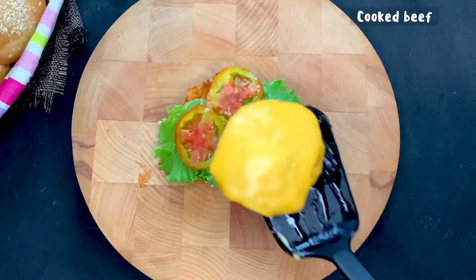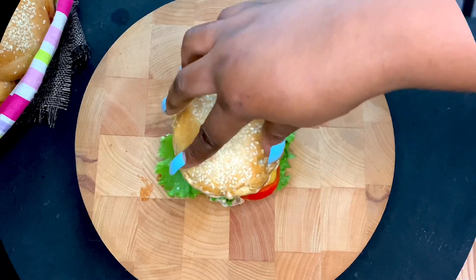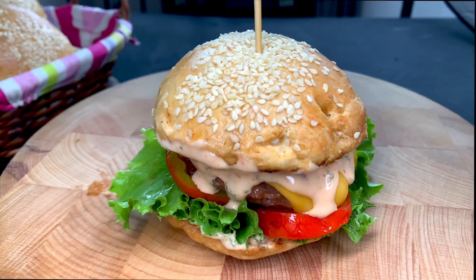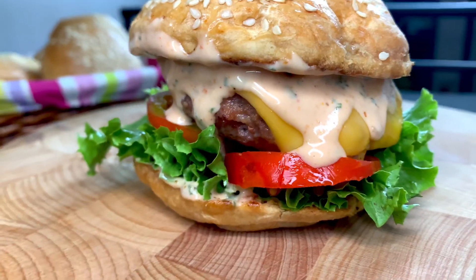You can now proceed to add the meat and cover it with the bread, and your burger is ready — simple and easy, and you have control of your ingredients. You can make the triple decker burger or the double decker burger just by adding more beef or more vegetables.